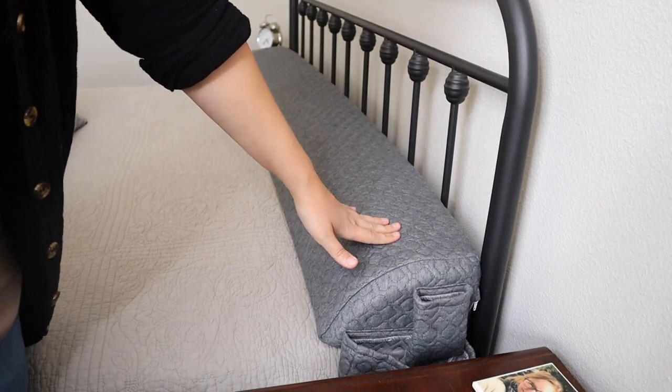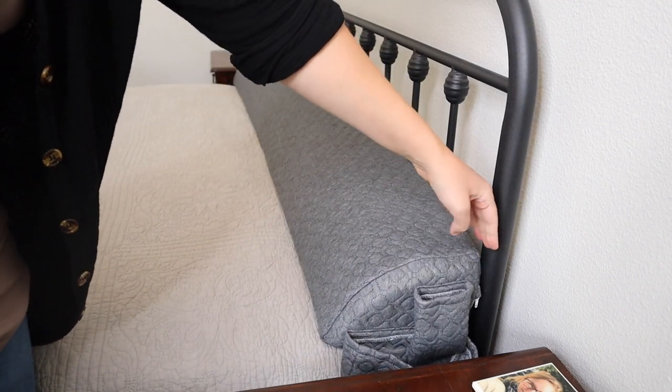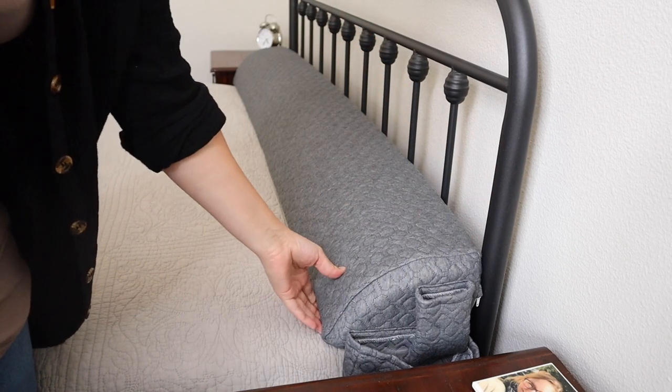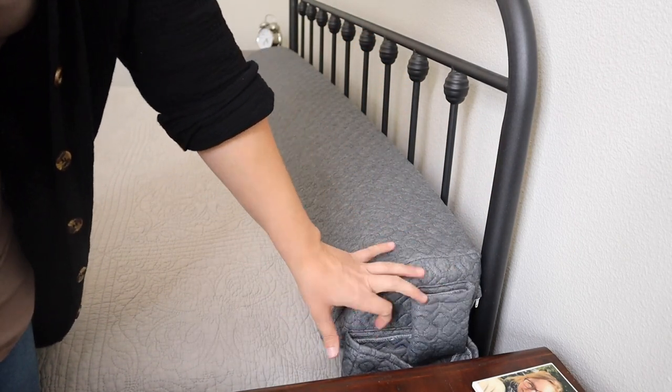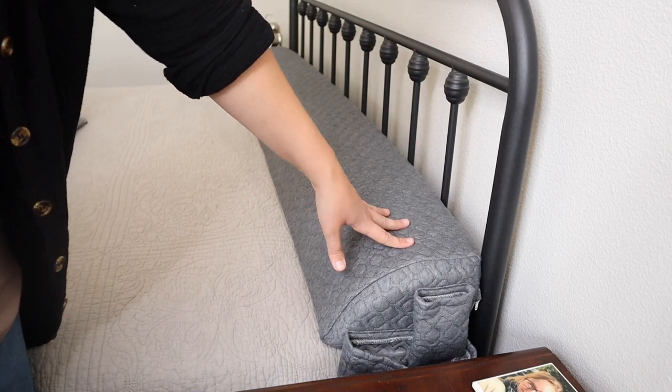Overall, whether you're using this as an extra propping pillow or just filling up the gap between your wall or bed frame and your mattress, I feel like this is really useful. The little pockets are a nice touch, and the fact that you can actually wash the cover makes it very convenient as well.